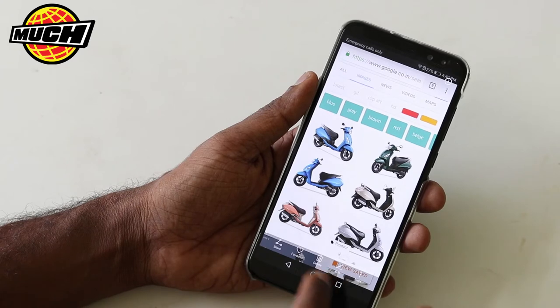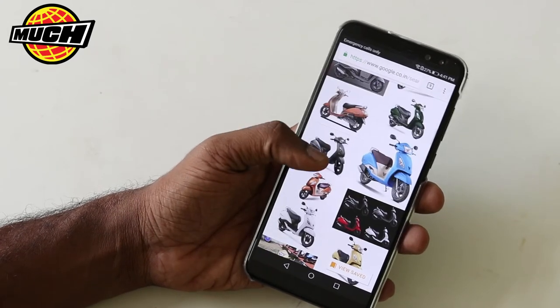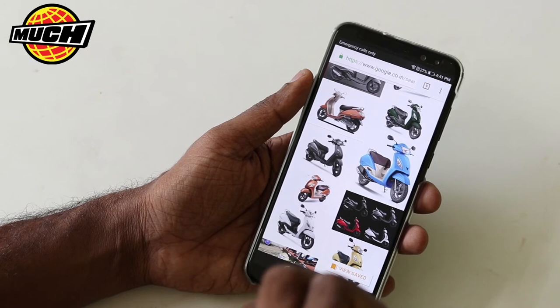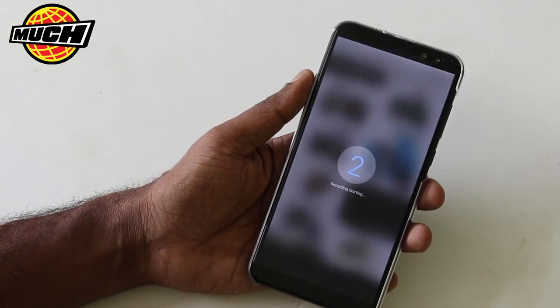And there is one more implementation here, which is to take a screen recording. So suppose you want to take a video recording of your screen — say, you are playing games and you want to take a screen recording. You can use your double knuckle and double tap, then it starts the screen recording.